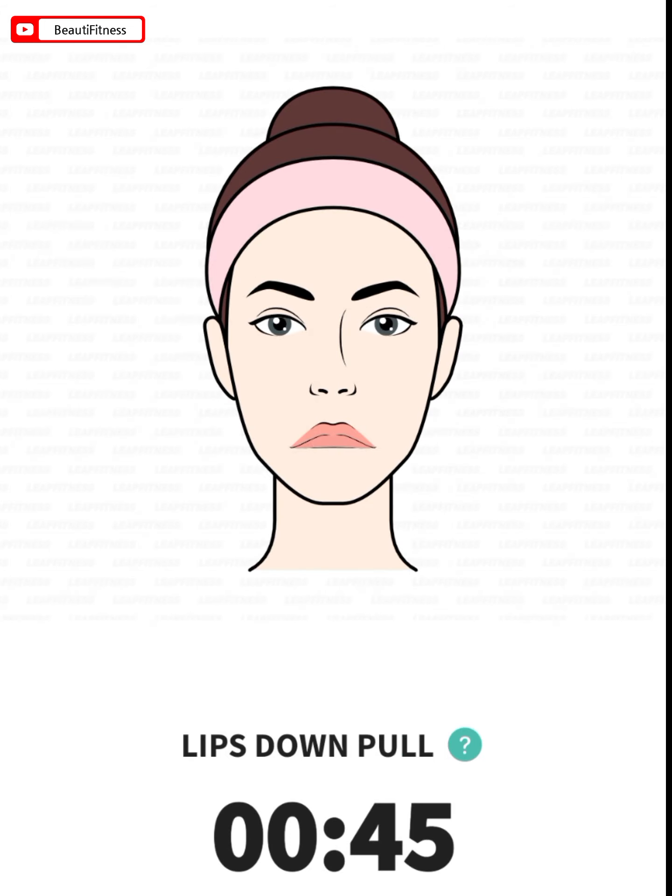The next: lips down pull. 45 seconds. Start with your mouth closed. Pull the corners of your mouth down. Return to the starting position and repeat.